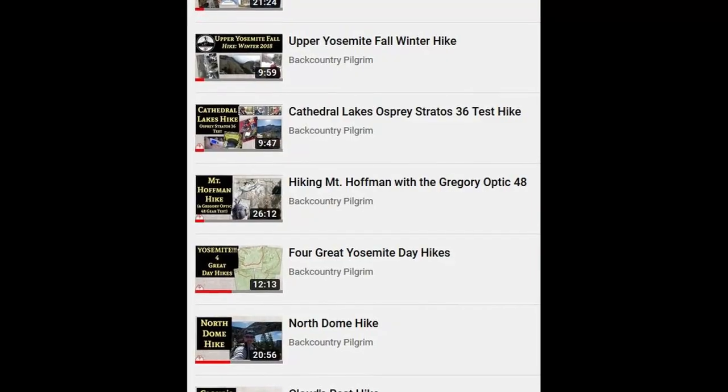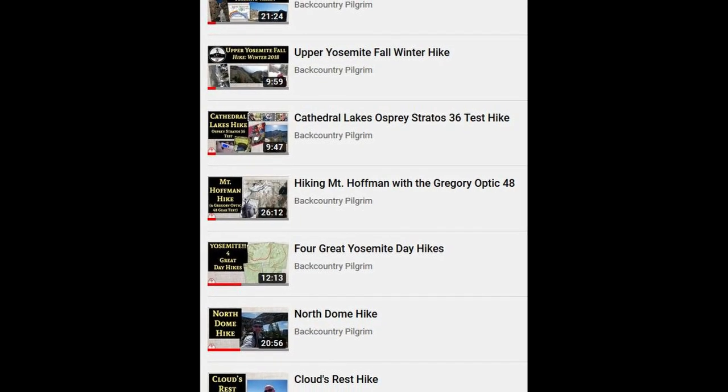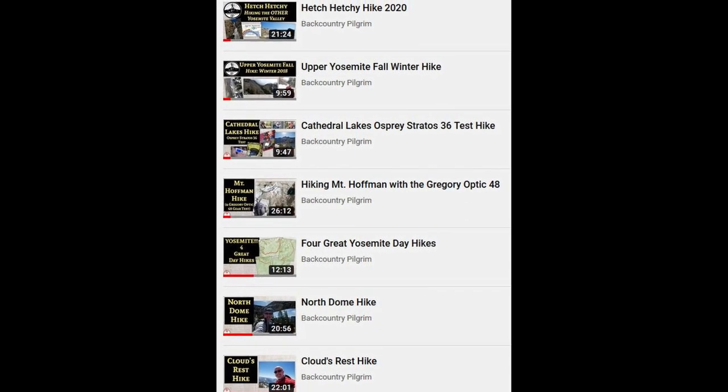I'm very excited today because I am getting geared up for my first solo backpacking trip. I've done backpacking with buddies, I've done solo hiking, but I've never gone on an overnight by myself.